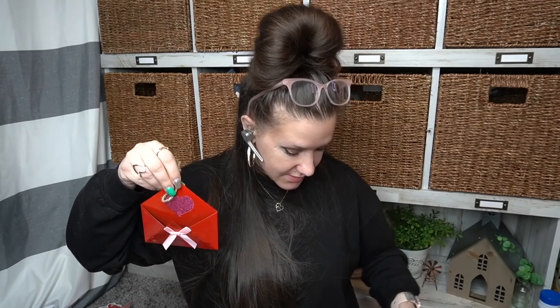Moving on are these cute little teeny envelopes — look how cute they are. My friend Liz from Liz Decal and Decor — if you guys are not subscribed to her, go check her out. She's amazing, her style is amazing, I love her DIYs. She just did a DIY with those, and when I saw them I was like, I don't know what in the world I'm going to do with this, but she did a super cute DIY with them. Definitely go over to check her out.